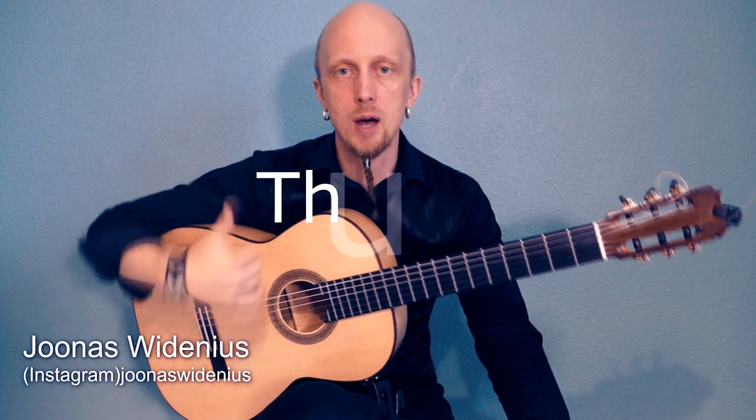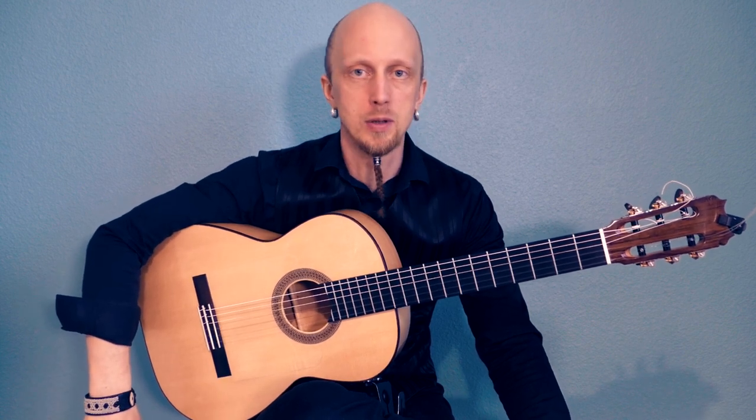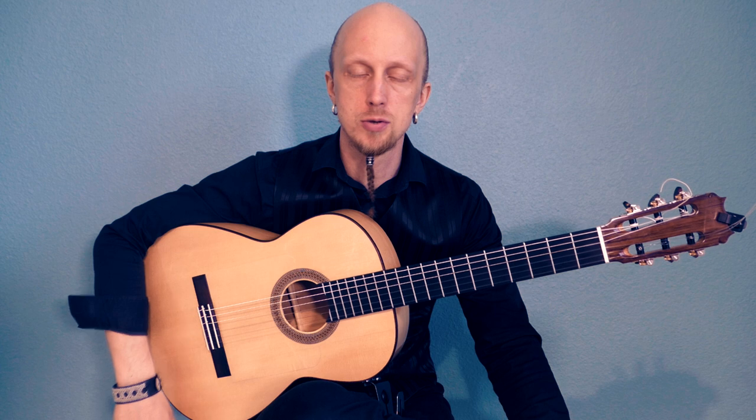Now I'm going to talk to you about the thumb — how to play thumb in flamenco. It's quite simple. The idea is simple: it's rest stroke.